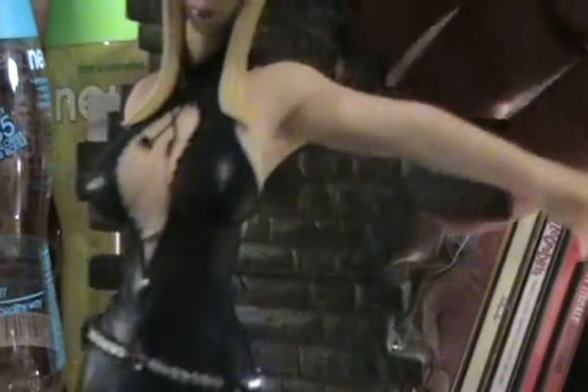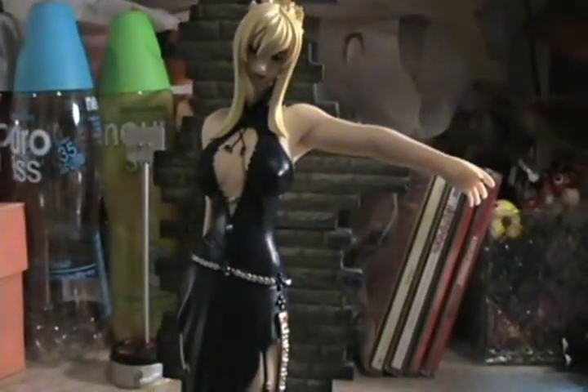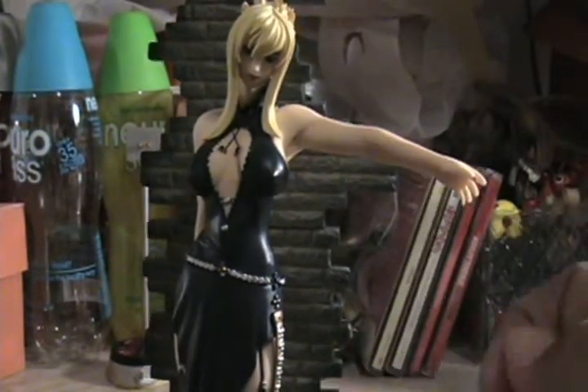She has earrings right there. No real paint detail, but that doesn't matter - this is a statue, and a very attractive looking statue, might I add.